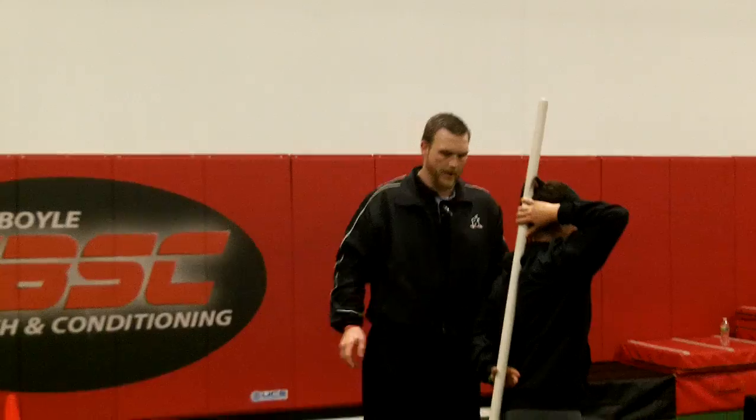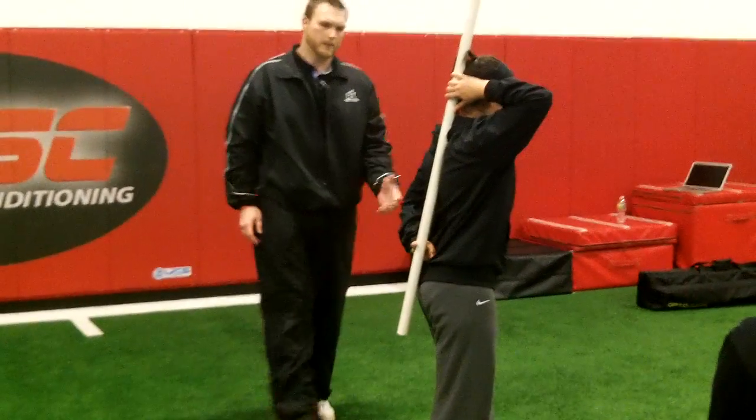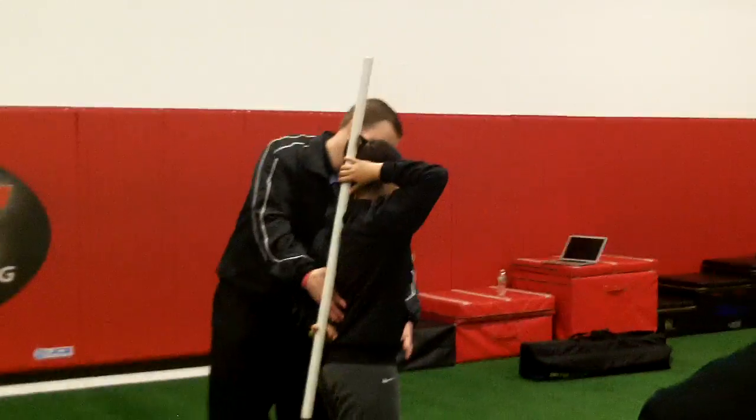Yeah, let's go similar. Alright, so left leg stance leg. Same thing — trying to maintain a level hip through there. There you go.